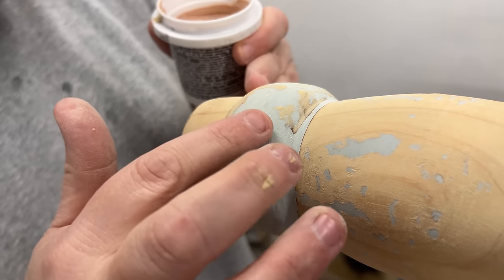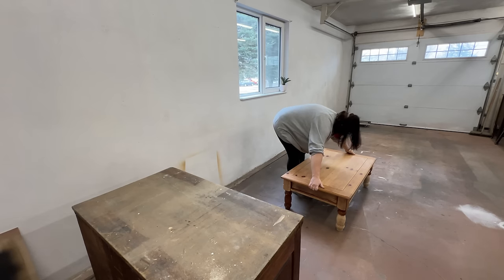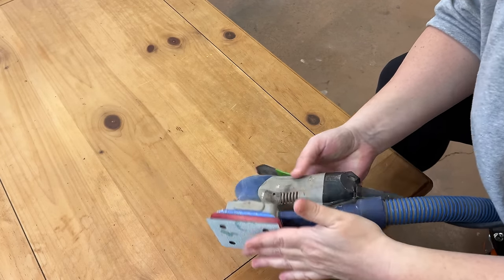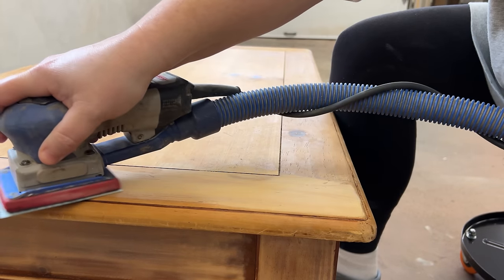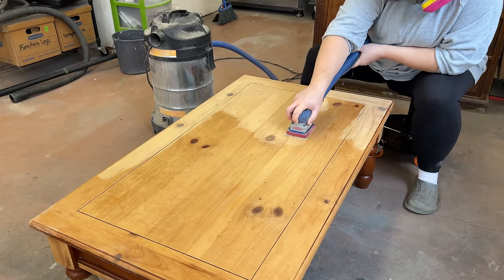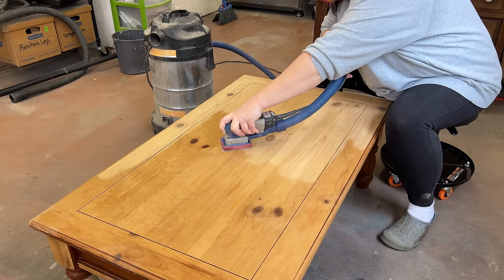Bondo always gets these little air pockets in it, so once I was happy with the overall shape of my repair I used a little bit of regular wood filler to smooth out those small bubbles. Then I moved the table back to the floor to start working on the top. Since there wasn't really any protective finish left and I knew the center panel was a thin sheet of veneer, I opted for a pretty fine 220-grit to minimize the chance of blowing through to the particle board underneath. Pine is a really soft wood that marks if you even look at it the wrong way, so I didn't worry too much about perfection — I mainly wanted to get the color a bit more even and remove all the water marks.